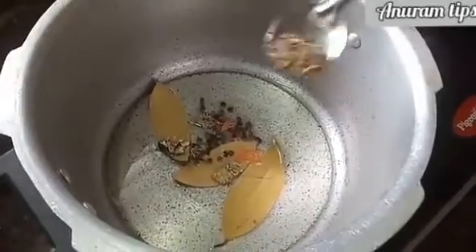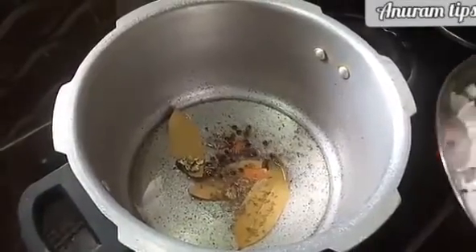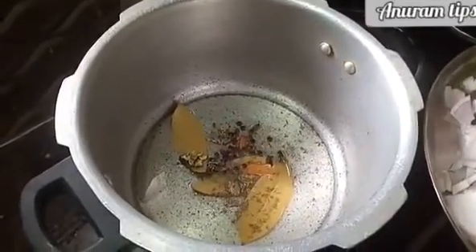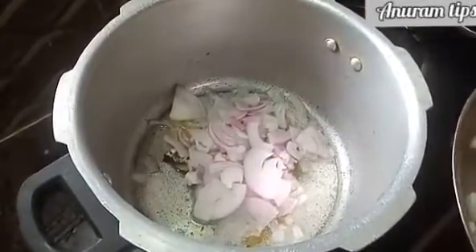We add half a spoon of onions. Now add 1-2 medium size onions. We add medium size onions.